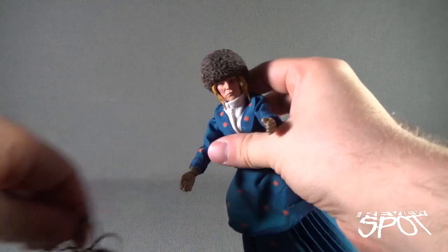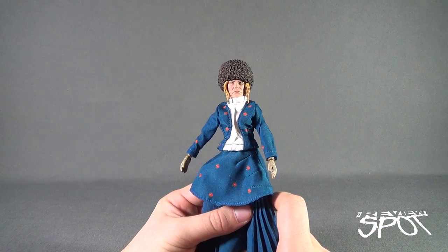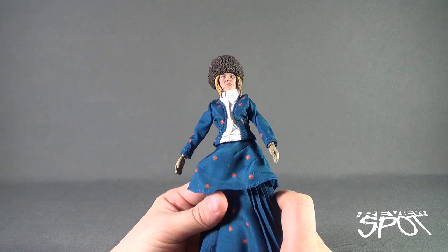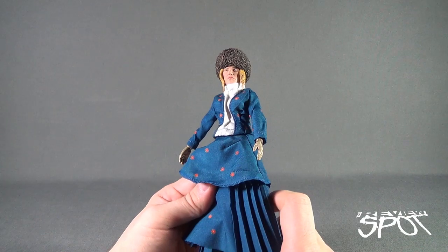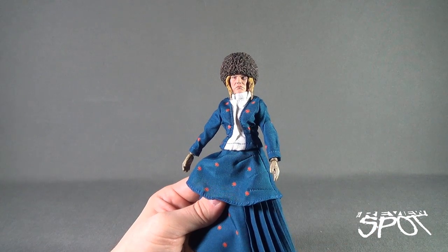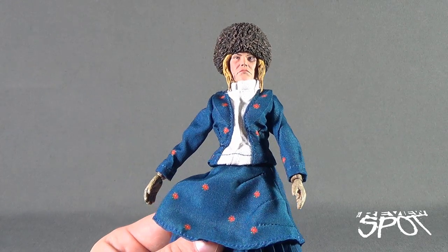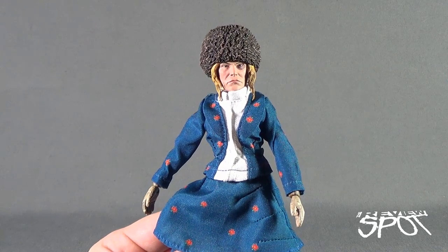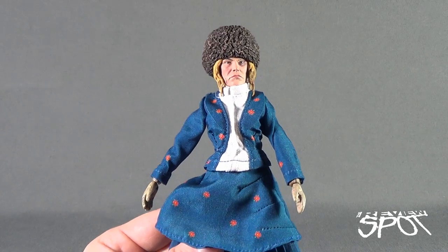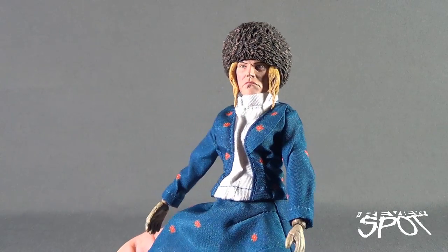Daisy, played by Jennifer Jason Leigh. I'm trying to think of other Jennifer Jason Leigh movies I've watched — I think she was in the original Hitcher, and of course also in Single White Female. I think most people remember her from Single White Female. She doesn't look as pretty, granted, as Daisy in The Hateful Eight. In fact, most of the time she spends the movie being beat up by John. It is very prominent also in the face sculpt that NECA has given Daisy here.